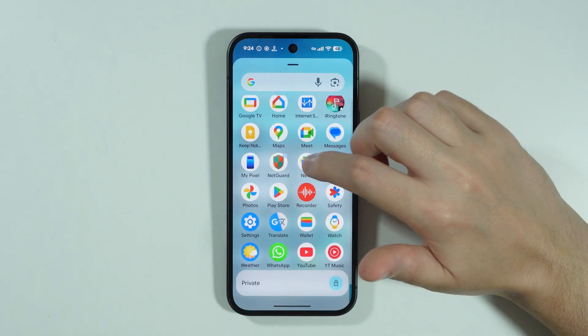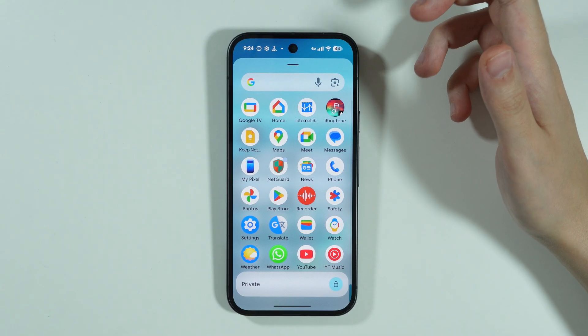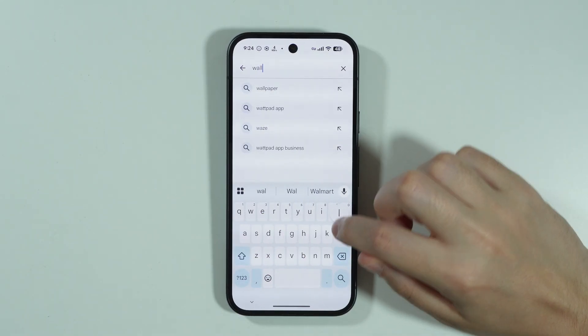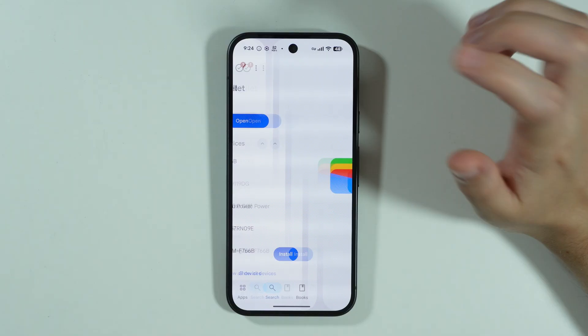After that, we can go to the Wallet app, which should come pre-installed. In case it is not there, you can simply open the Play Store and search for Wallet. Type Wallet and you'll find the Google Wallet app. Let's open it.